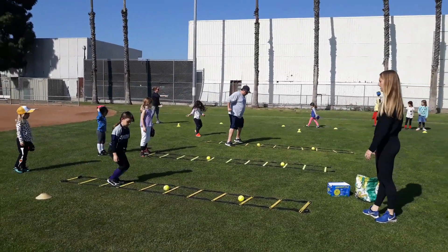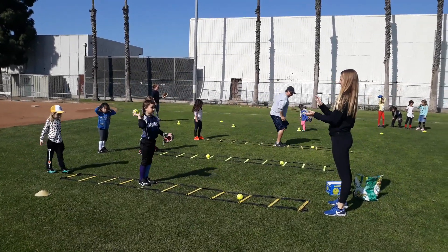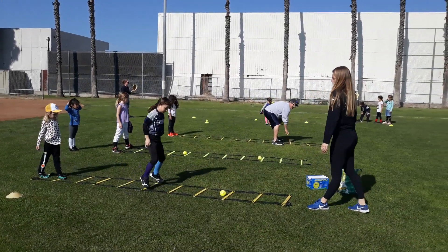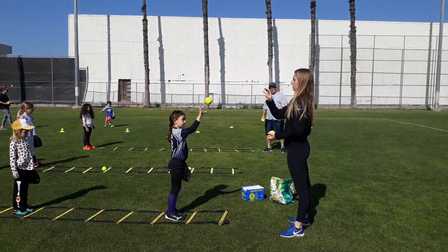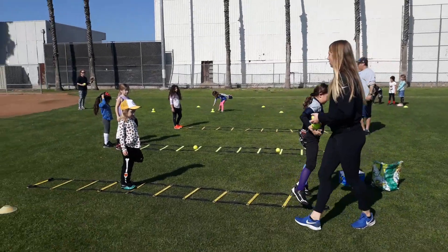Out, one, two. Nice, there we go. Feet out, nice. Then throw. Well done. Good job.